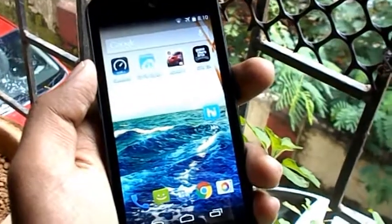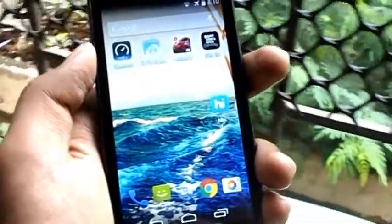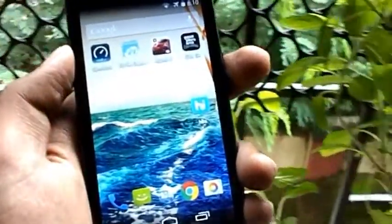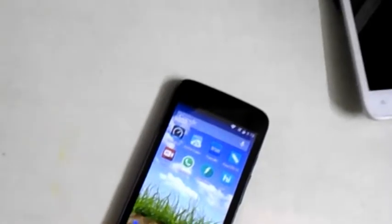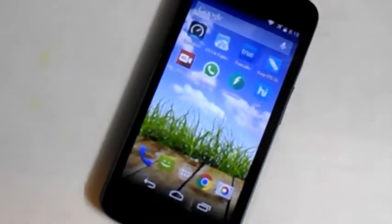Hey, what's up everyone, welcome to Inside Tech. I'm Subot here and this is just a quick app review on FreeCharge. FreeCharge is one of the most popular services which allows you to pay your mobile phone, internet, or DTH bill from your phone.